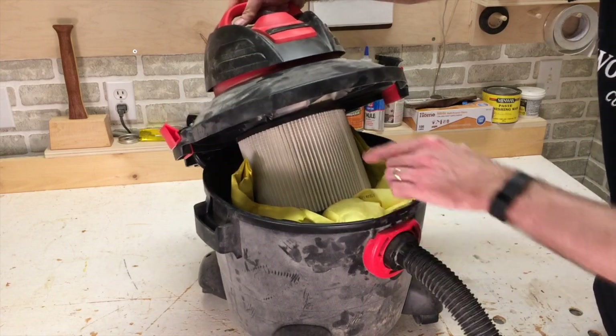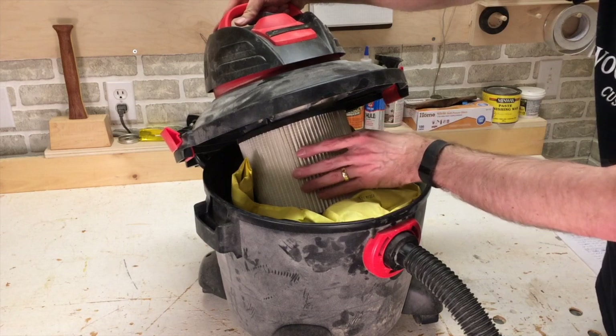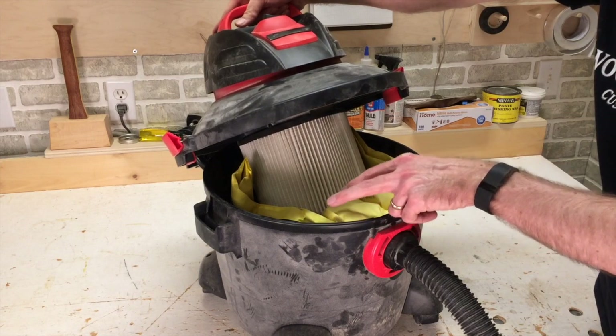I used this vacuum years ago without a HEPA filter. The drywall dust from home improvement projects caused the motor to burn out. When using a HEPA filter, I'd recommend using a vacuum bag. The HEPA filter filters out such fine material that it'll quickly get clogged unless you use one of these. It's also a simple way to clean out the vacuum by just disposing of the bag and putting a new one in.